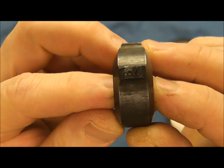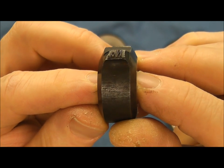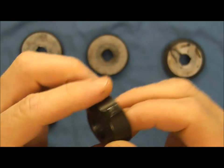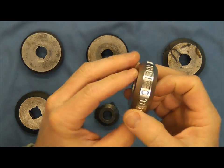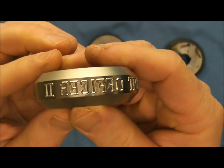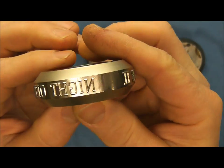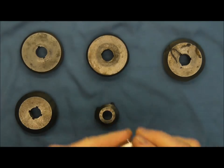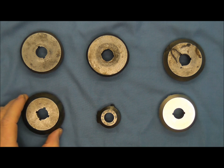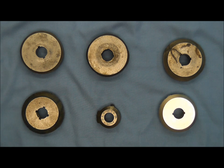Then we have a number stamp for the serial numbers. And last but not least we have 'Night Officer 2' on this one. So there you go — a really quick look at some roll dies and the stamps on these six roll dies.